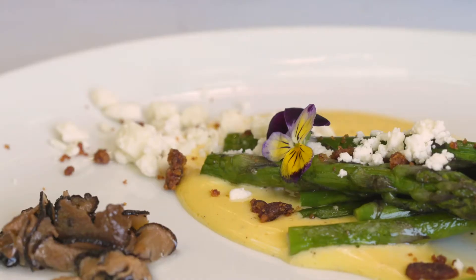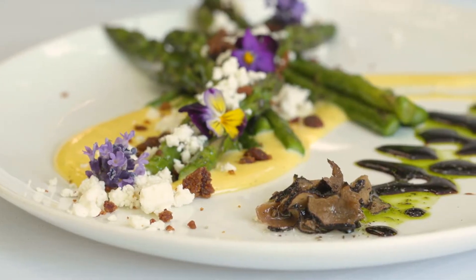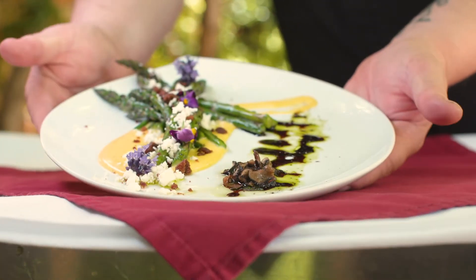I have some fresh violas from the garden, and some fresh lavender. That's everything. Here's our grilled local asparagus plate. Enjoy!